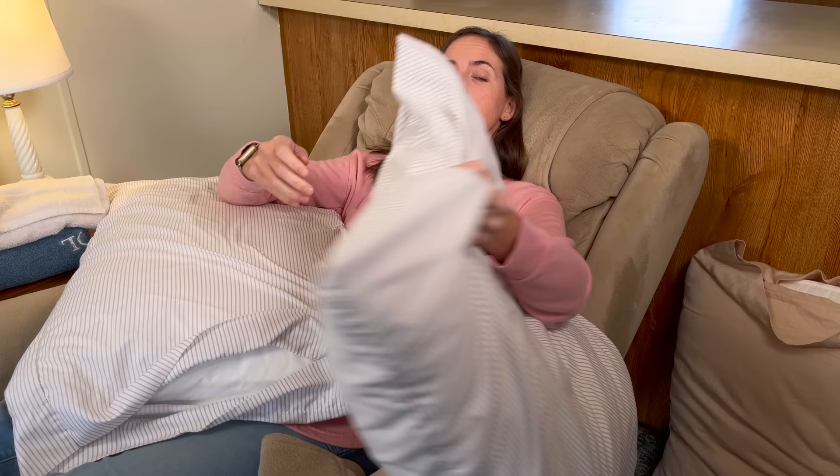Now let's go into the lower back. This is a hugely important area to attend to, because one of the biggest issues with sleeping in a recliner is losing the curvature of your lower back.